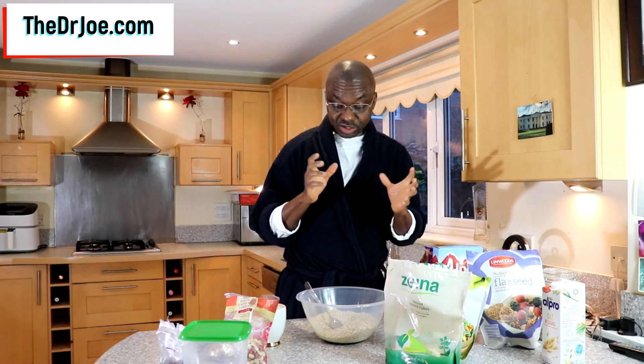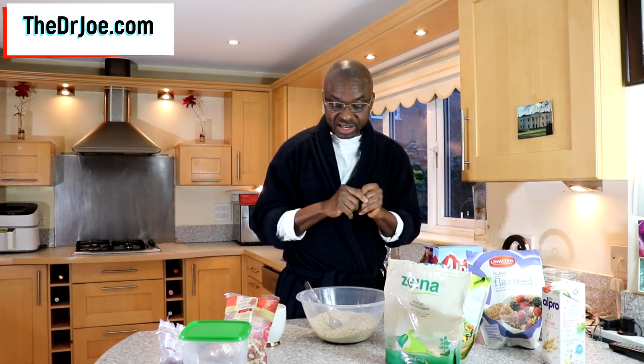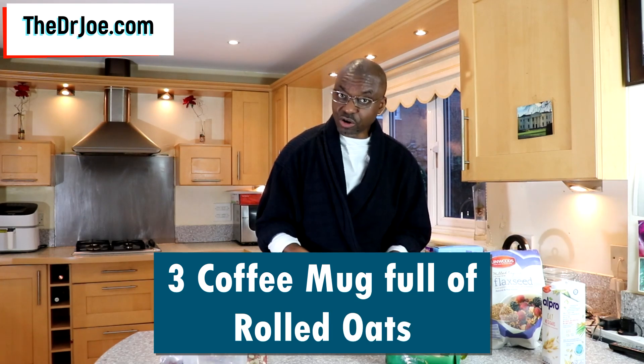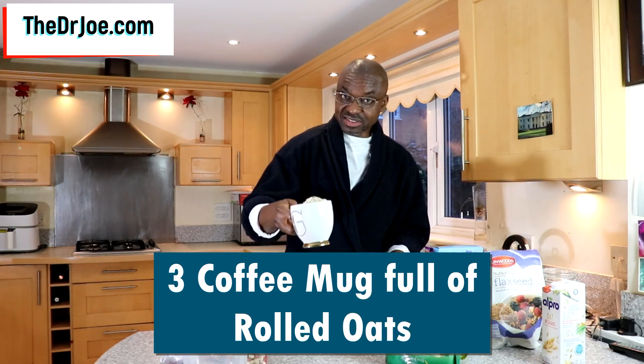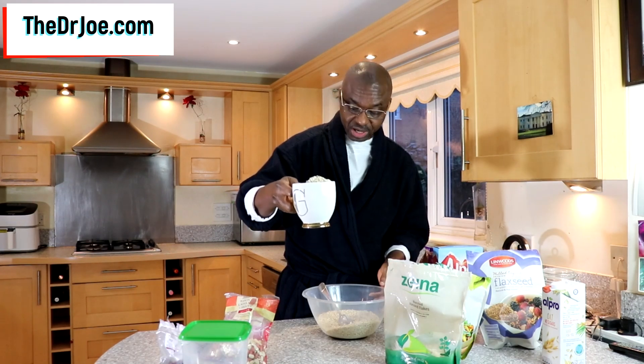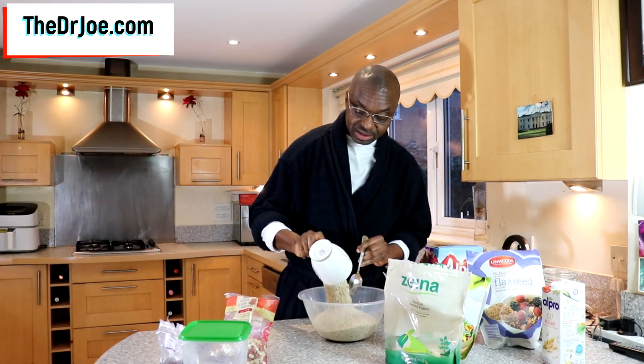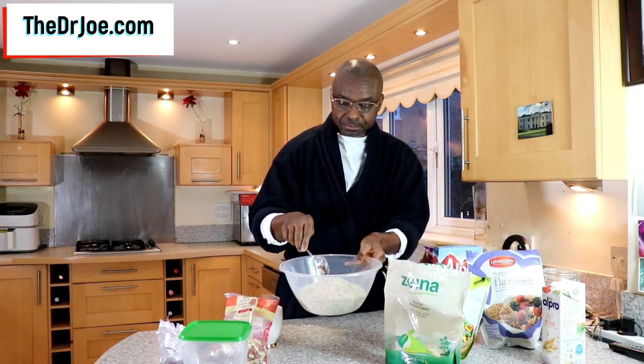So how do you go about making this muesli? Well, this is Dr. Joe's recipe. Every muesli needs a base — the base we're gonna use here is rolled oats. So what I have here are three coffee mug fulls of rolled oats. I'm just gonna add the rolled oats now — that's cup one, two, and three. So that's the rolled oats in.